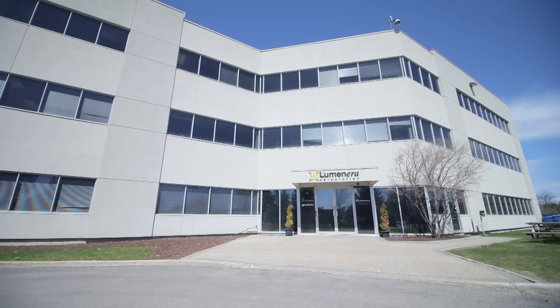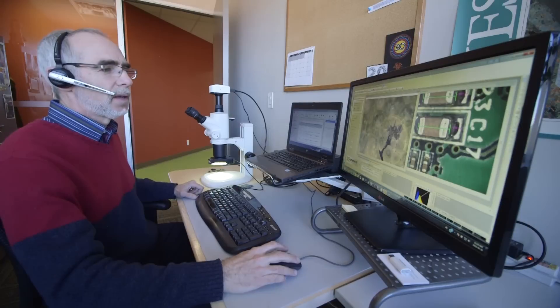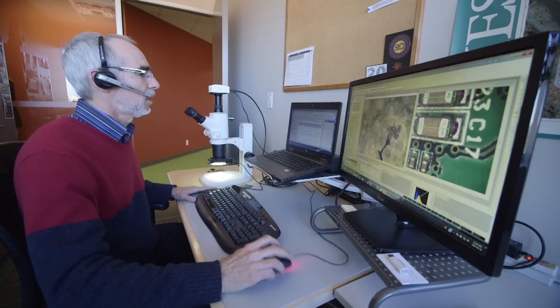you have direct access to product support through Luminera's Technical Assistance Center, which is made up of a team of knowledgeable industry specialists, available to answer questions.